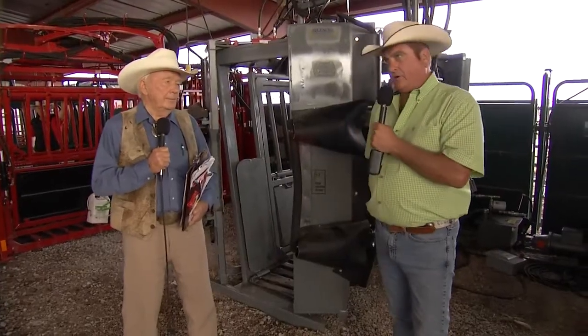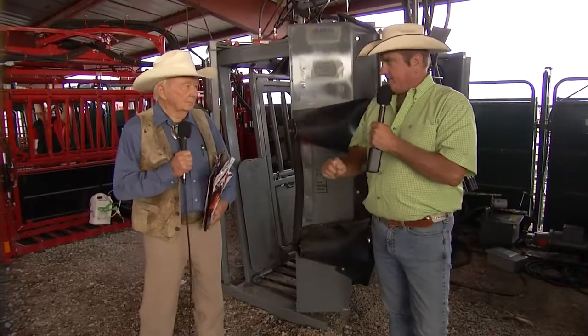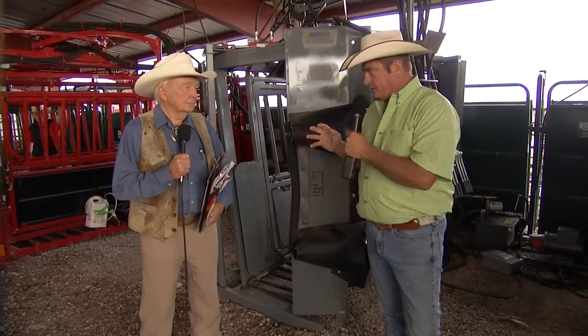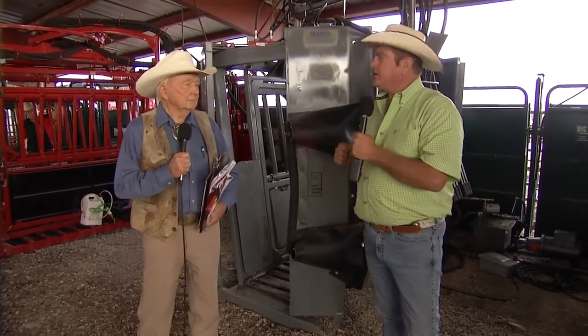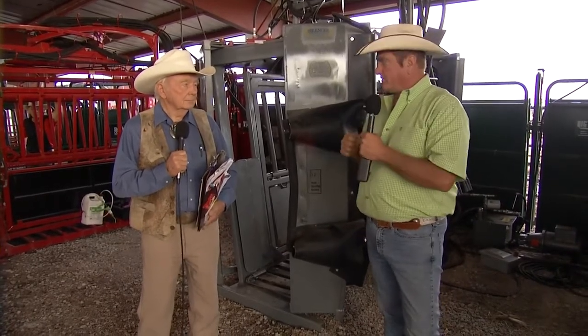Some of the options we'll be utilizing here is our hydraulic neck bars. The hydraulic neck bars give you the ability to either leave the head of the animal where it's at, take it to the left, take it to the right, or stretch it out in a forward motion, eliminating any movement from that animal's head at all. So if you're giving intranasal shots or implanting that animal, it's a very safe feature.